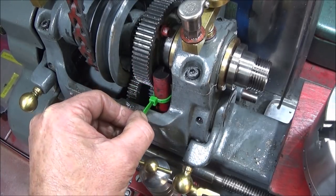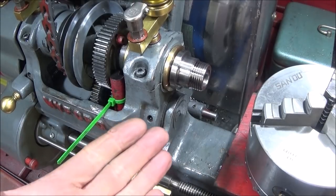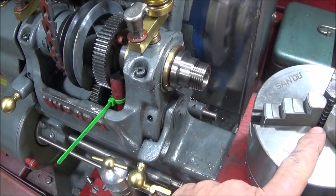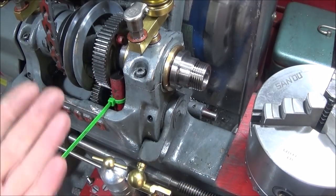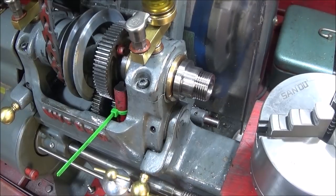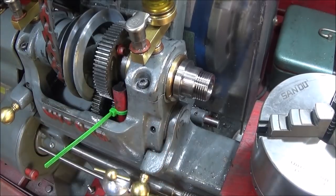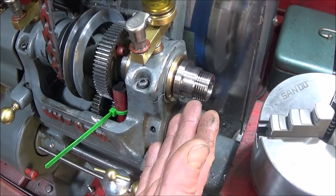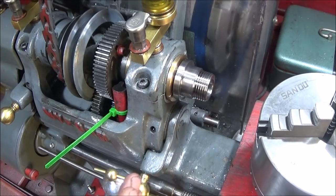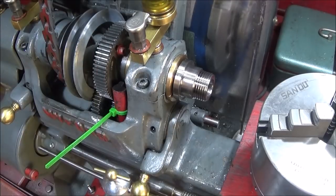I did buy a pneumatic impact wrench for using on a piece of hexagon held in the jaws and using this method as well, but so far I haven't had to use it. After making this and seeing how effective it is, I've come to the conclusion that with the ML7 it's not actually a stuck chuck 90% of the time — it's just a tight chuck. The problem has been in actually locking the spindle to remove the chuck.